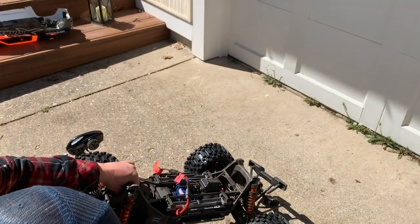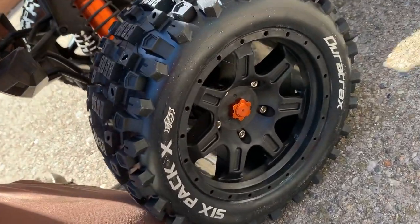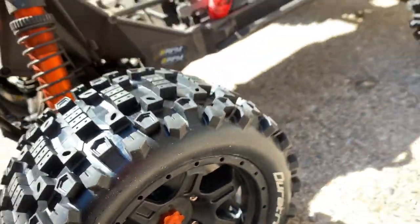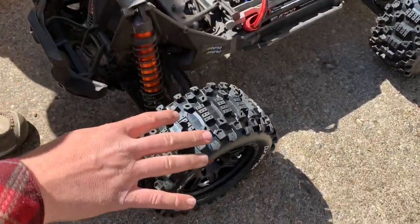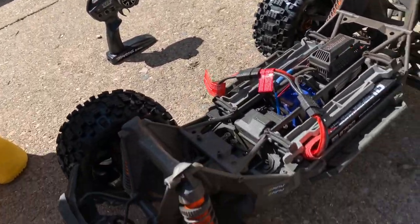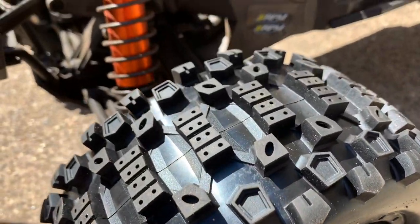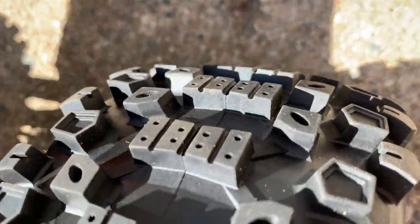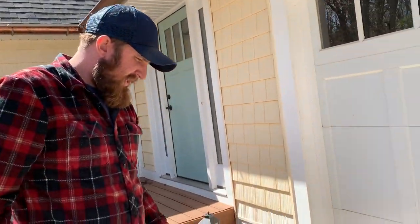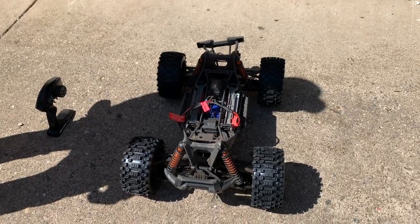These are the Duratrax 6-Pack, and these are belted, so they're supposed to cut back on the ballooning under a lot of power. They kind of have the same look as the Pro-Line Badlands but they're much cheaper — about half the price of the Pro-Lines. A lot of people swear by those, but we'll see how these do. I just wanted to do a beginning review and then we'll check back and do a full review, but wanted to show you guys the first run with those.